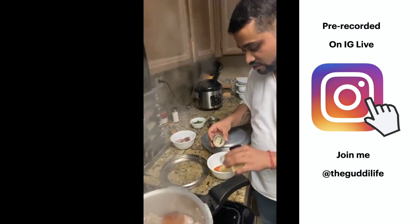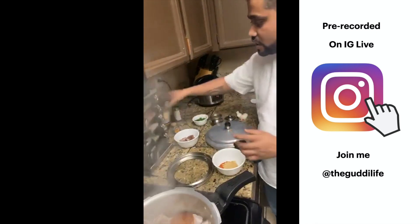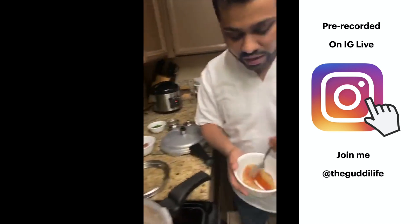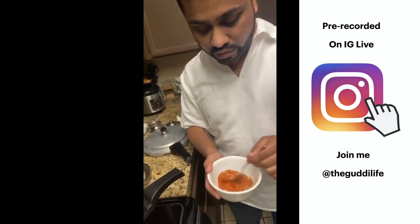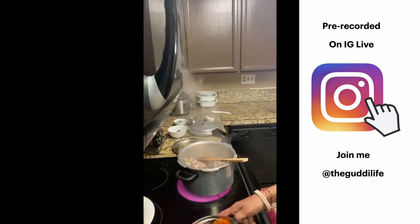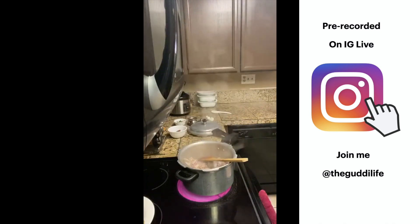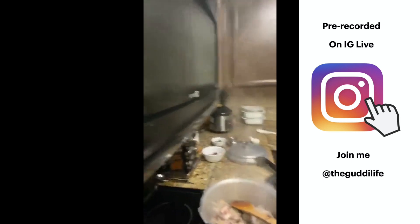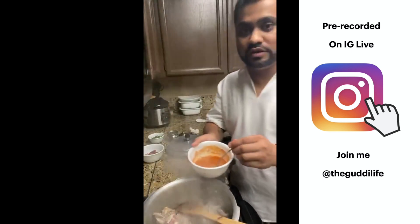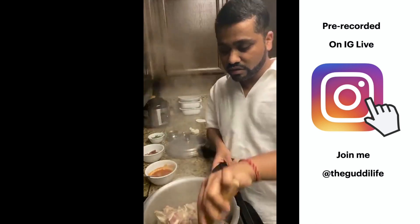I'm also adding some ginger powder. There's no turmeric in this curry. I'll mix the spices and add water to make a paste, then bring it back to the pan once the goat has cooked a bit. The paste will go in once the water from the meat dries out.